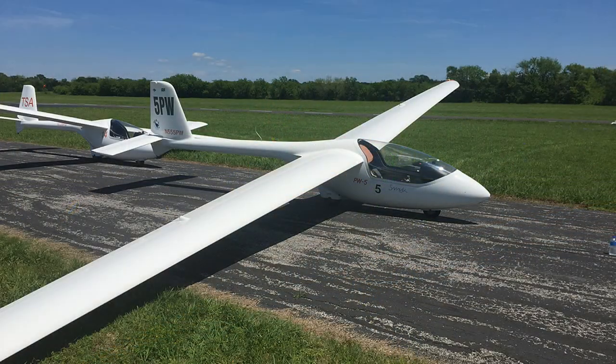Our club has three PW-5s and it's only $21 an hour to fly. That's why we have a club — to keep the cost as low as possible.